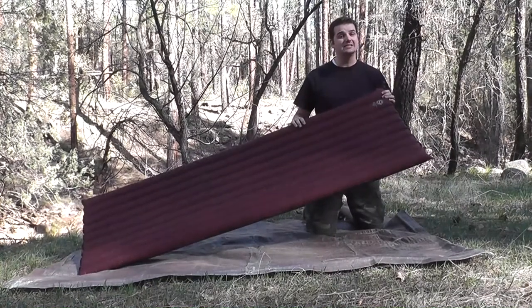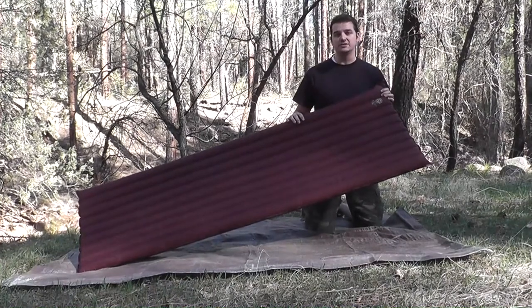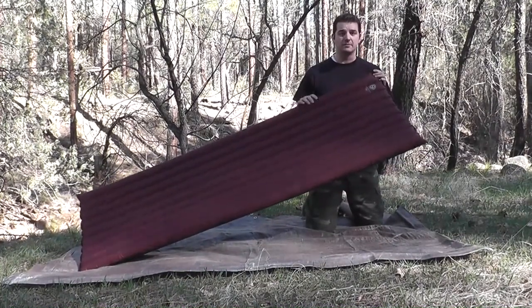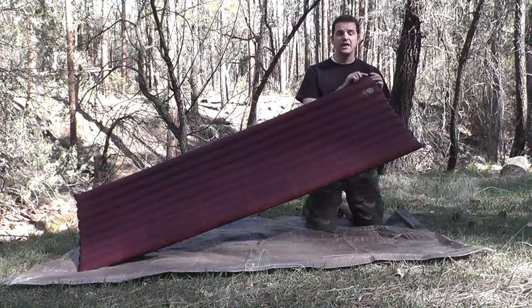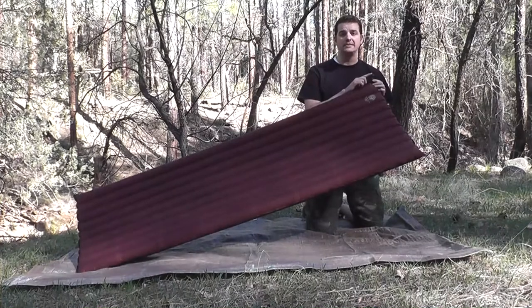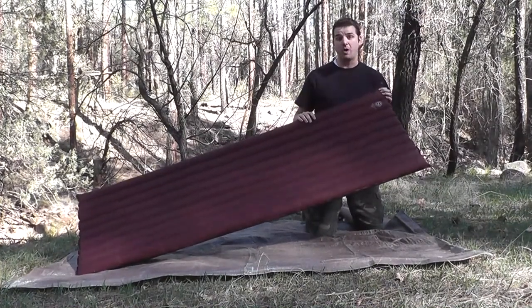This is not a self-inflating pad, which means you're going to need to blow it up yourself. Plan on about five minutes to do so. Big Agnes does provide a great valve system that has two twisting points. This allows me to keep my mouth on the top twisting point in order to maintain pressure while twisting the lower point in order to keep that proper pressure.